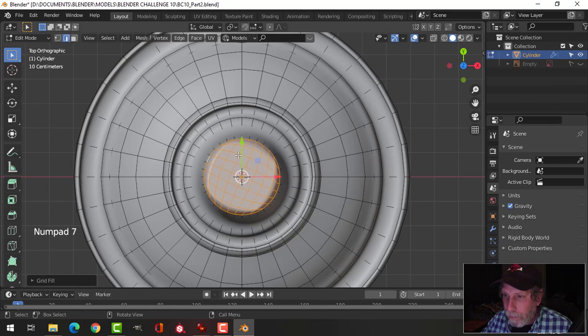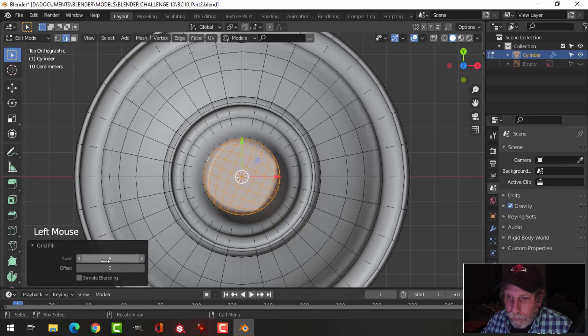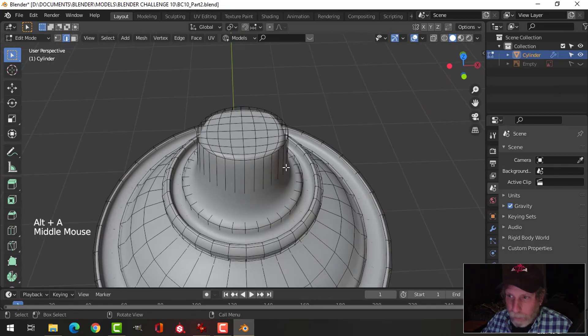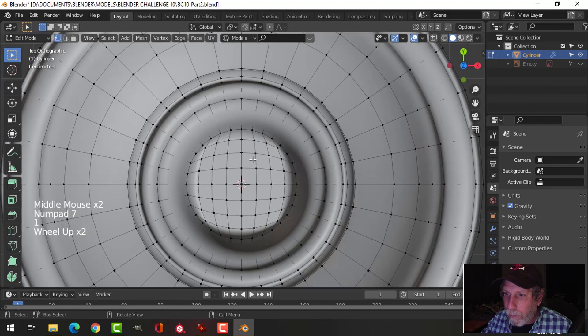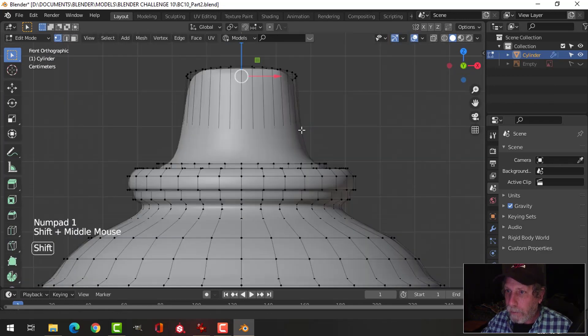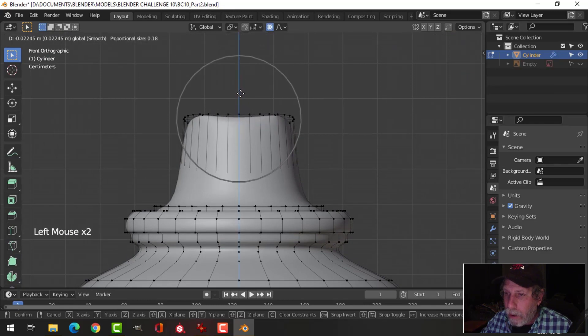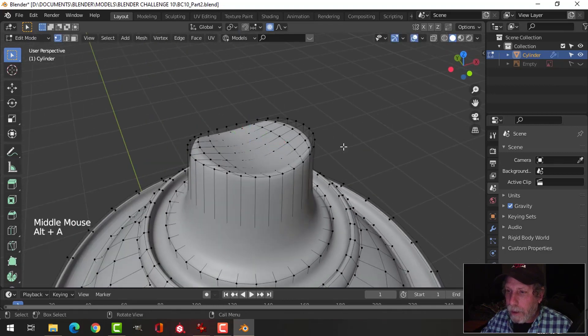Shift-Alt click the edge again and choose Face Grid Fill, then look from the top — the front is right here. I want these lines facing forward, so go down to Grid Fill and adjust the offset, keep clicking until it's straight. Then look from the top, press one for vertex selection, box select all of these, look from the front, go into Proportional Editing, pull down, and scroll the mouse wheel to get just a little indentation.